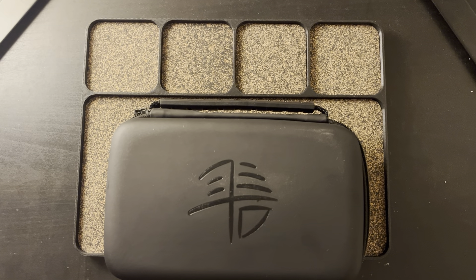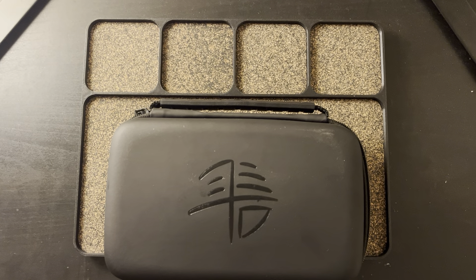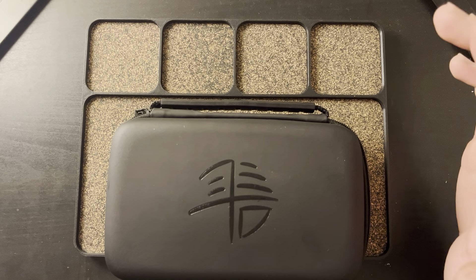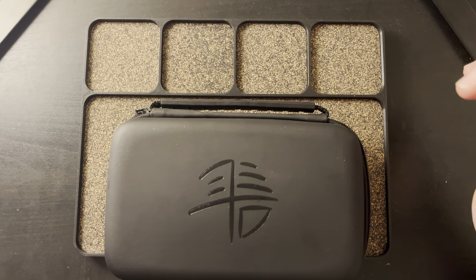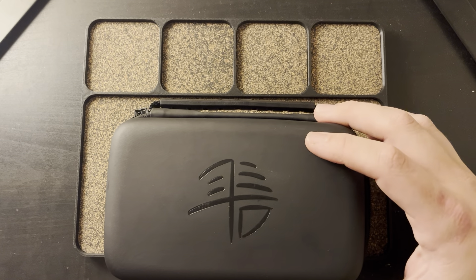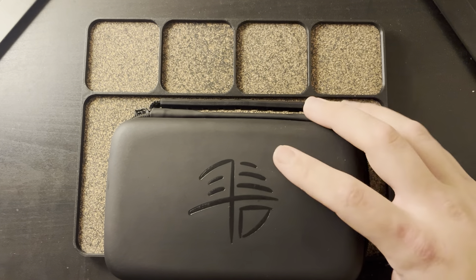Hey guys, welcome back to another video. Today I have a new balisong for you guys to check out. This is one that was sent my way through an authorized dealer. This is the LDY Cygnus. LDY does not have an official website — you actually have to DM two people on Instagram that run LDY. I personally got this one from a guy named Death_flips, so shout out to him.